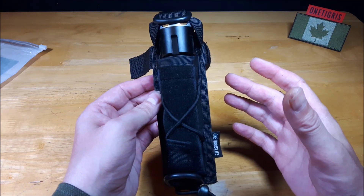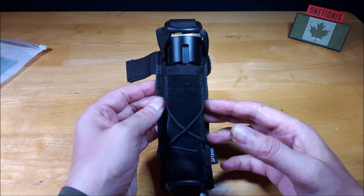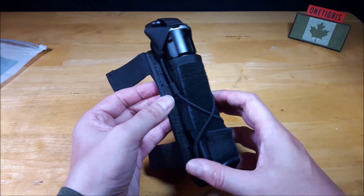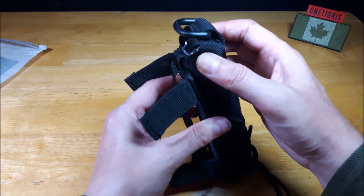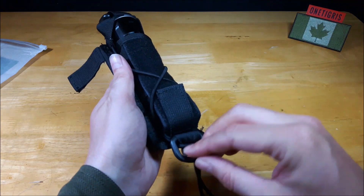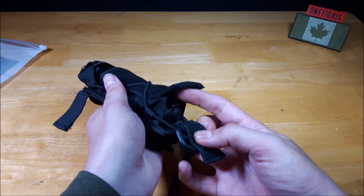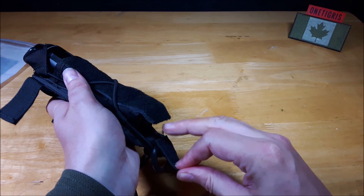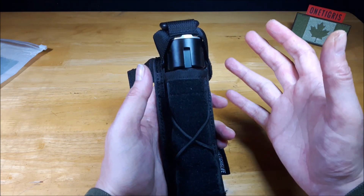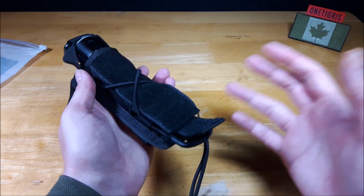I've previously used a taco-style pouch for a pistol that had bungee retention and was open top but didn't have the retention support strap at the top — and I actually lost my flashlight with that setup. So I was very pleased that OneTigris included this retention strap to secure your item in the pouch. The height is adjustable so if your flashlight is longer you can readjust it, or you can leave the top flap open, though I'd suggest in that case having a flashlight with a larger head so it doesn't slip out.